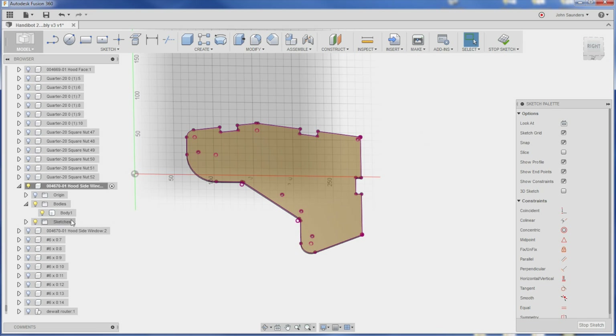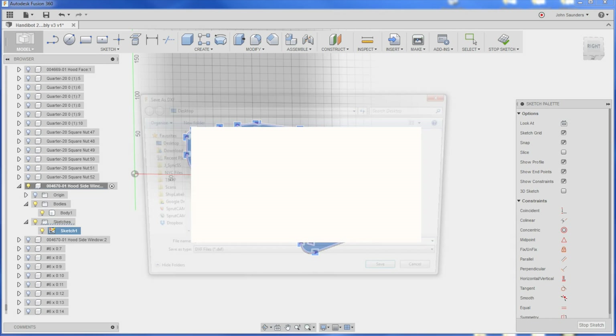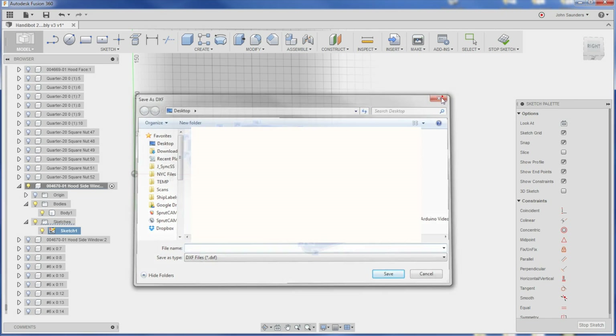Purple lines means they're linked back to the solid model. Now, if you take a look, we have sketches within this component. If I expand that, this Sketch 1 is what I want. Right-click, Save as DXF, and boom — you can put it right there.